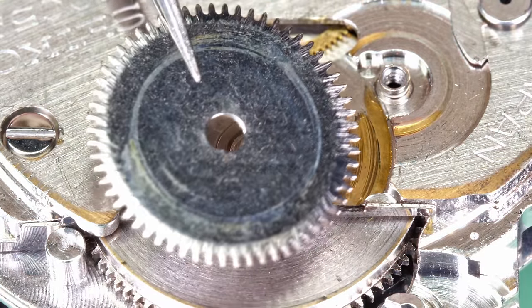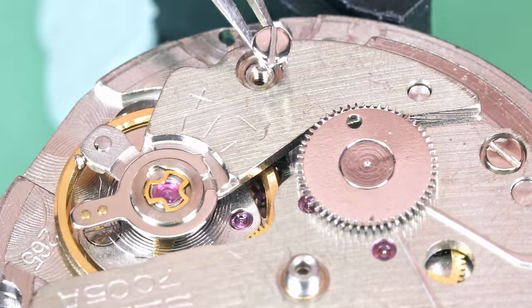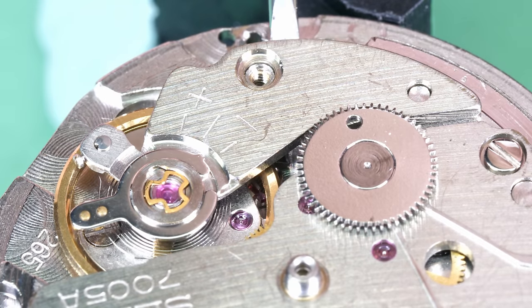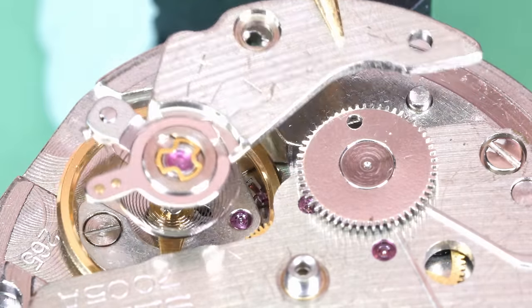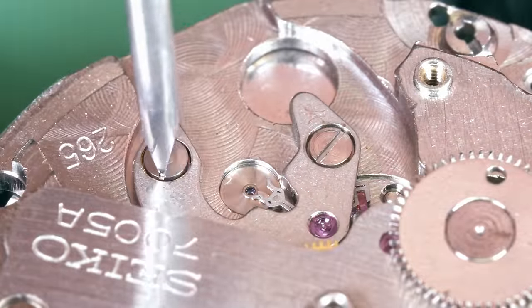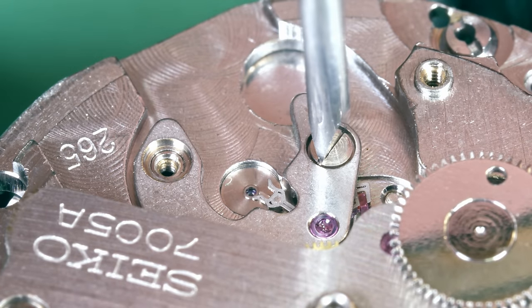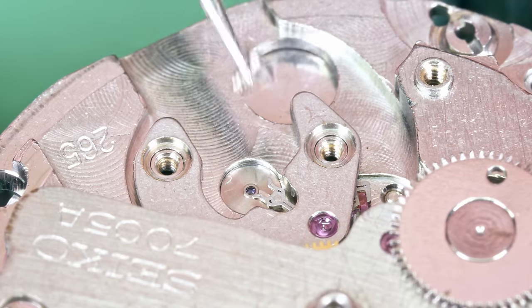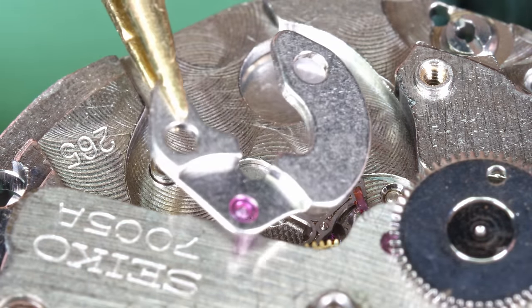It doesn't look very dirty, but the wear on the bridge is bad. Let's get the balance out. It's always a good idea to remove it as soon as you can. They are delicate, but you don't have to be scared of them. The first time I was removing a balance it was on a Unitas 6497 movement and I was petrified — I had sweat on my forehead, death in my eyes. It felt like the world was going to end. You have to be careful, but it's not going to melt as soon as you touch it with your tweezers. Be gentle, make sure your tweezers are not too close to the hairspring. Make sure you don't catch the balance wheel under a bridge and stretch the hairspring — and you'll be fine. After a while you won't even think about it. Practice makes perfect.